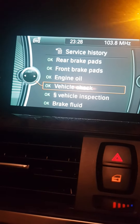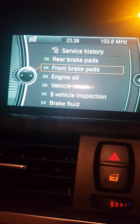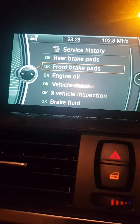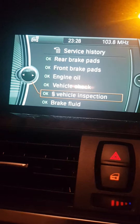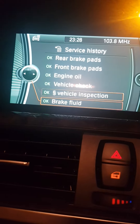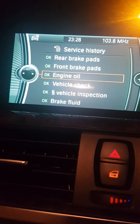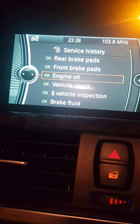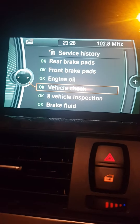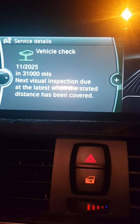Basically, when you do the vehicle check reset, all these items — rear brakes, front brakes, engine oil, service inspection, and brake fluid — have to be on green. If you have one of them on red, which I had with the engine oil, you won't be able to perform the vehicle check reset. It won't let you no matter what.